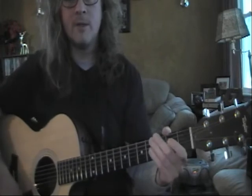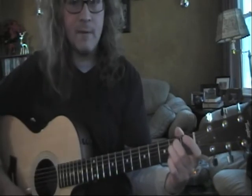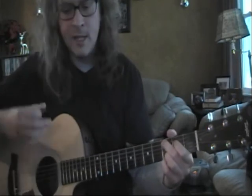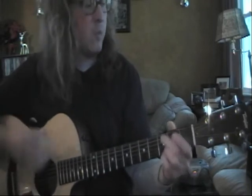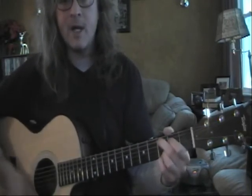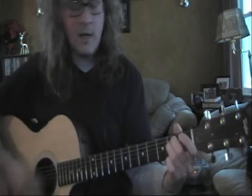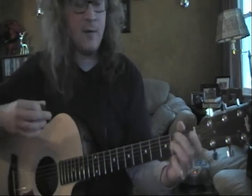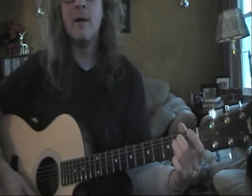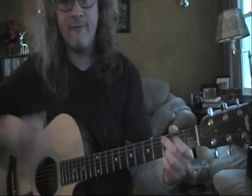Let's do eighth notes now. One, two, three, four — E minor. One and two and three and four and one. Two, three, and four, and one. One, and two, and three, and four, and one. One, and two, and three, and four, and one. One, and two, and three, and four, and one.